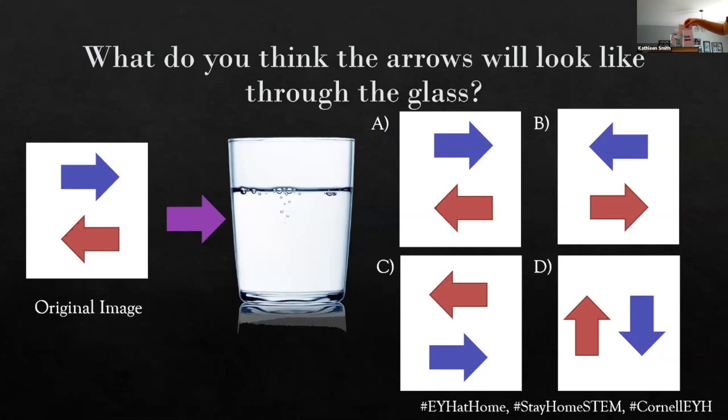So we got our arrow pointing right, and all of a sudden, look there.